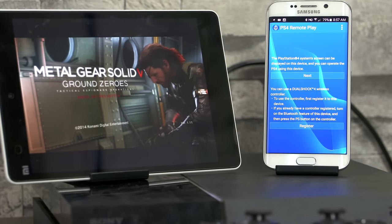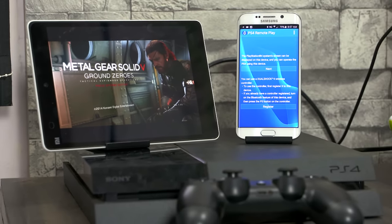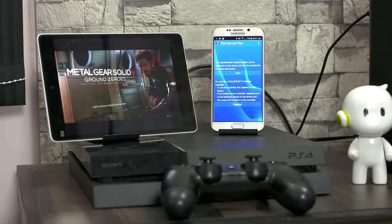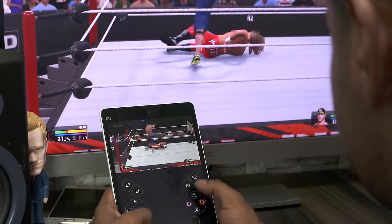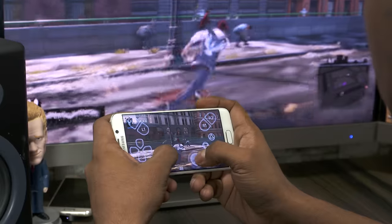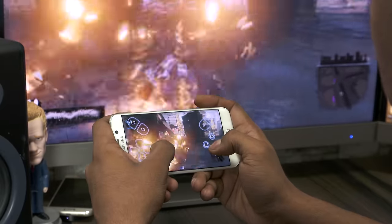So that's it guys — I found this really interesting and wanted to share it with you. If you do own a PS4, do you already make use of the remote play functionality? Have you tried it with your Android device? How do you like it? I'm very interested to know your thoughts on this, so hit me up in the comments below.